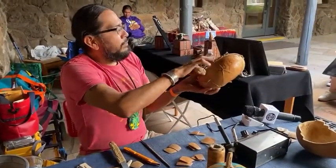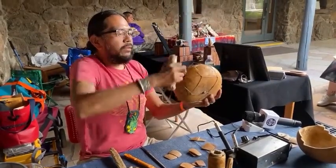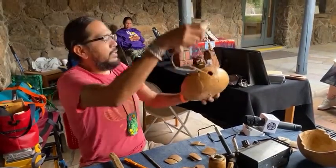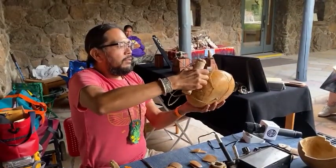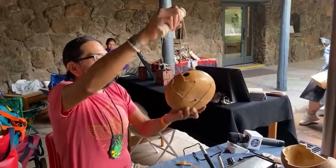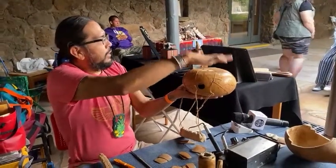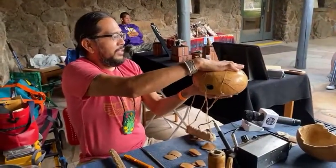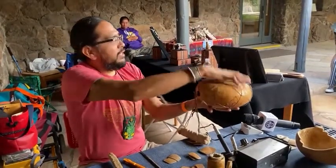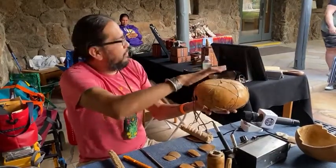This is a canteen that I made — I manipulated the growth of this gourd. Normally this shape of gourd is flat and used for rattles, but when I was growing it I wanted it to be a canteen. As it was growing it was more rounded, so what I did was take a flat stone and put it on there so it just smushes it down. Every couple of weeks I'd take it off, flip it over, and smush it down again — a really cool way to shape it.